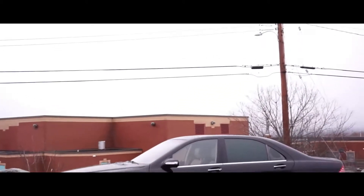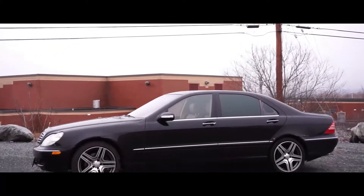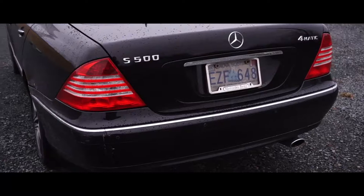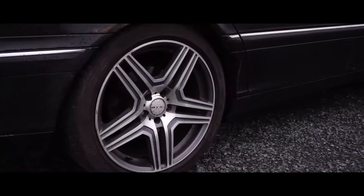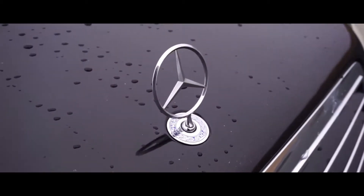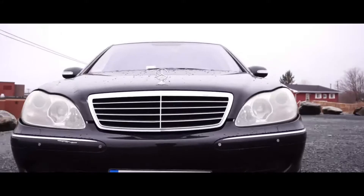Without further ado, we're gonna take a tour around the car and show you the final results. What's a video without a proper montage of the car - cuing that in right now.